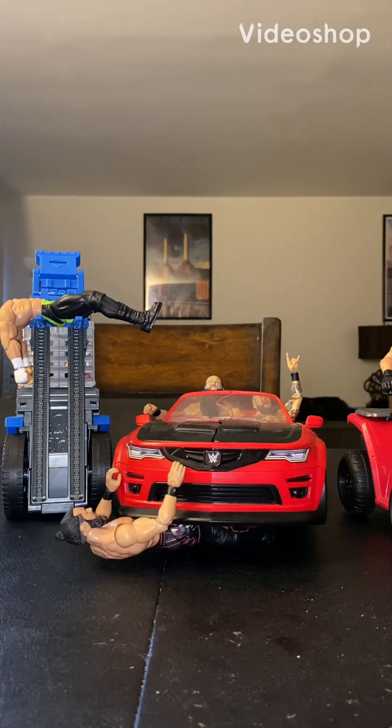Hello everybody, N.A. Weston back with another video, and today I am doing action figure customizing, and let's get into this.